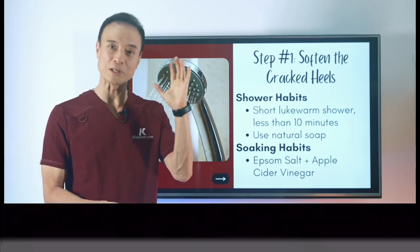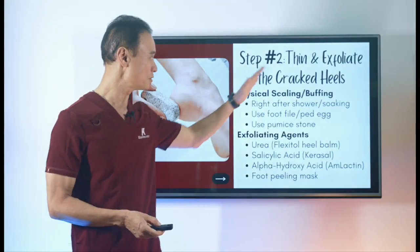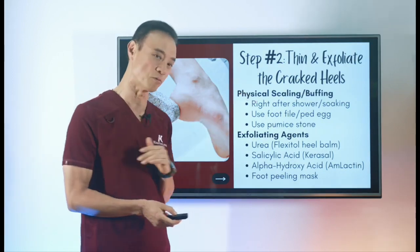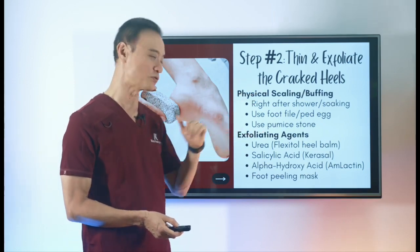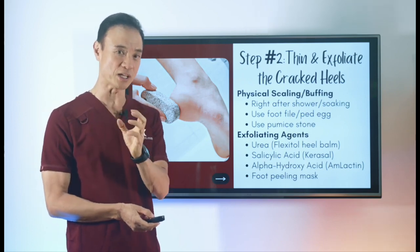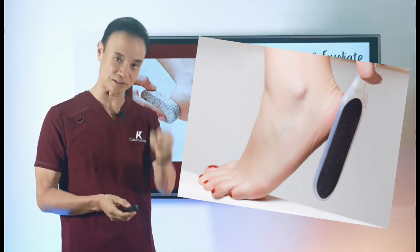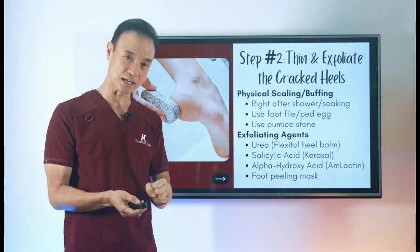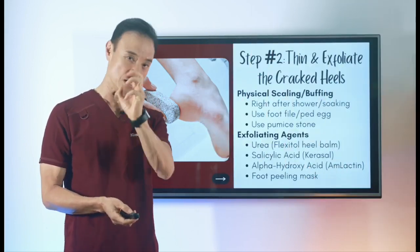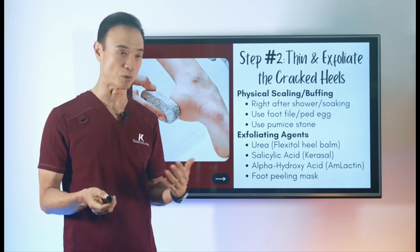We're going from the outside to the inside. After softening, you need to thin or exfoliate — getting this thick callous tissue out of the area. Physically, you can use a foot file, which has a nice handle you can really grab to exfoliate the heel. There's also something called a ped egg, shaped like an egg, which is easier to grab. Or you can use a pumice stone like this one, which is the most commonly used and a very mild but effective way to soften the area.